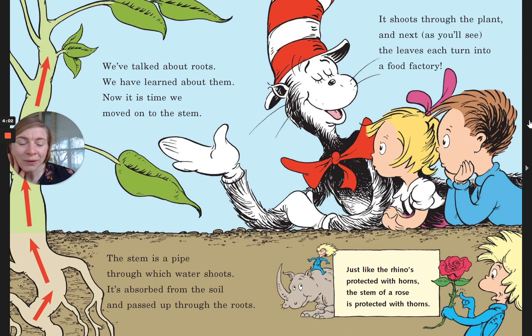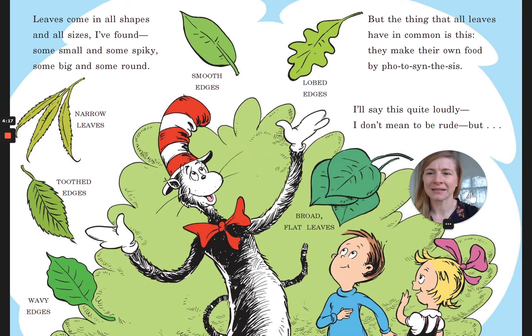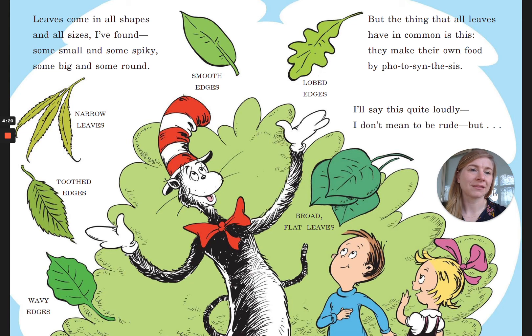Just like the rhino is protected with horns, the stem of a rose is protected with thorns. Leaves come in all shapes and all sizes — I've found some small and some spiky, some big and some round. But the thing that all leaves have in common is this: they make their own food by photosynthesis.